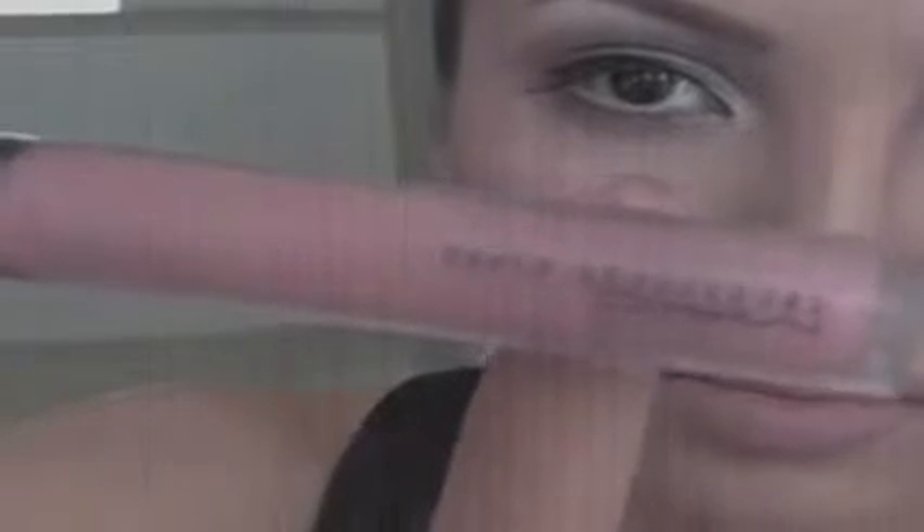Apply a nude lip color all over your lips, top and bottom, to fill them in. For outlining and making the lips look more plump, use a light brown lip liner and go over the lips. Finally, top it off with a nude lip gloss.